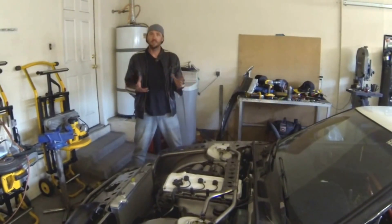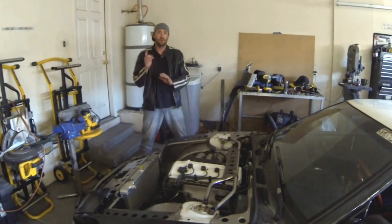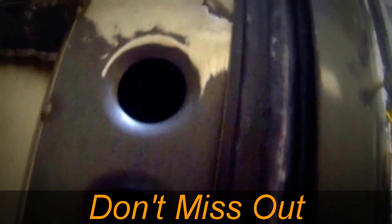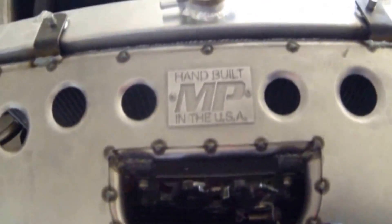Hey, what's up everyone? Welcome to this week's installment of the Fabricator Series segments, where every single week I upload one more chapter — sometimes two — of how to build a tube chassis front end, which is demonstrated on this S13. If you are not subscribed already to the Fabricator Series YouTube channel, absolutely go down right now and push that button so you don't miss next week's uploads.